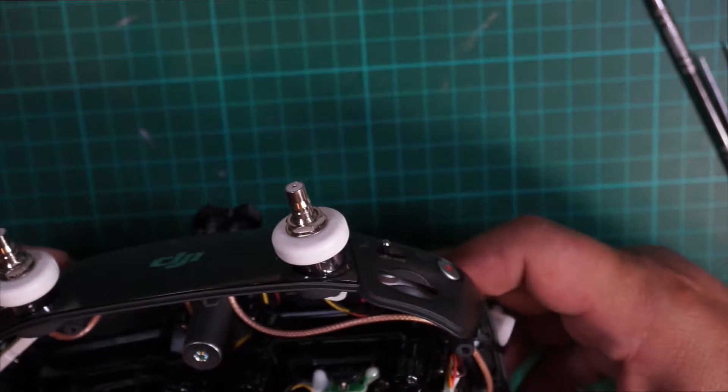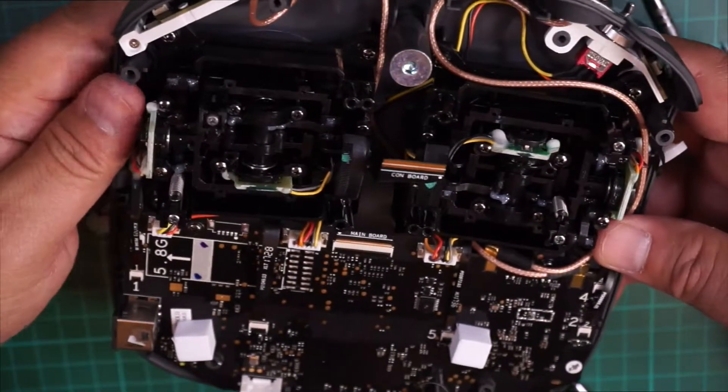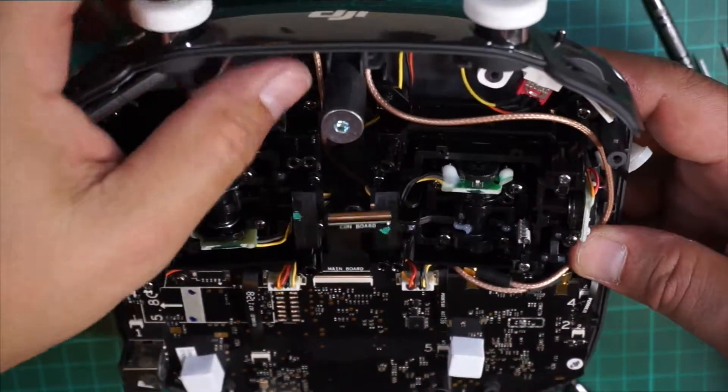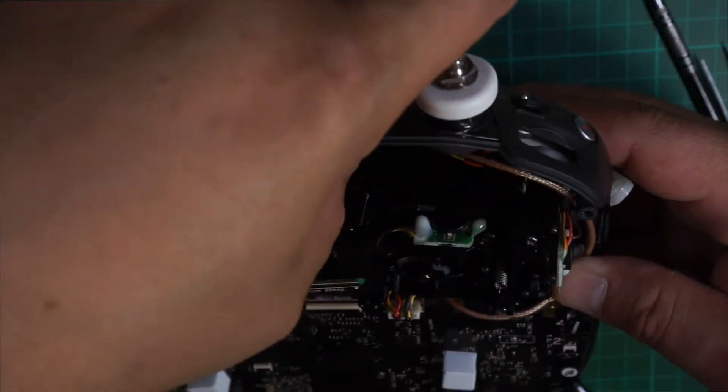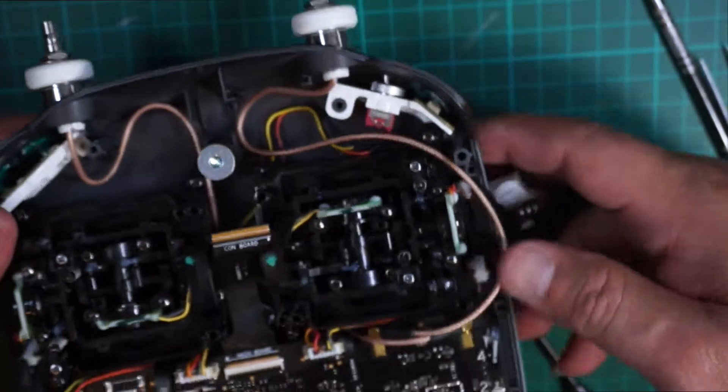As you reinstall the cable, make sure that the cable stays free from the gimbal movement so that it does not obstruct the movement of your gimbal.